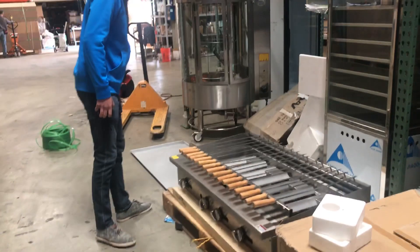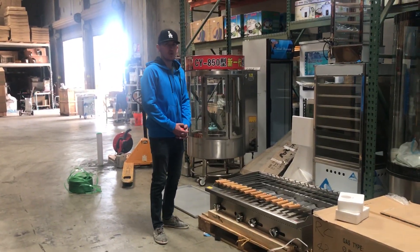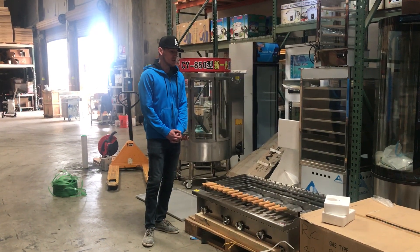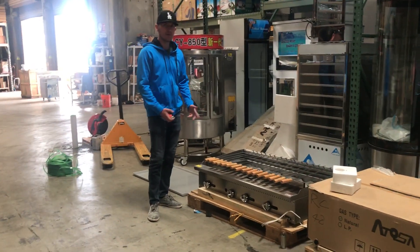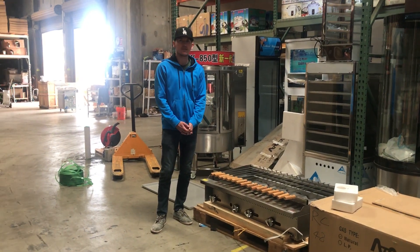For any more information on this shish kebab, you can go on our website at coolerdepotusa.com. We'll have more information on that unit there, as well as pictures and pricing. For any other questions we didn't cover or that aren't on the website, give us a call and we'll help you out. Thank you for watching.